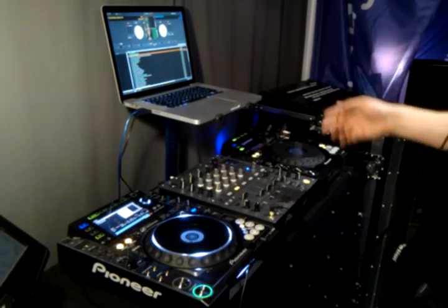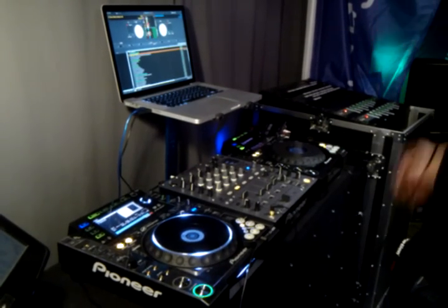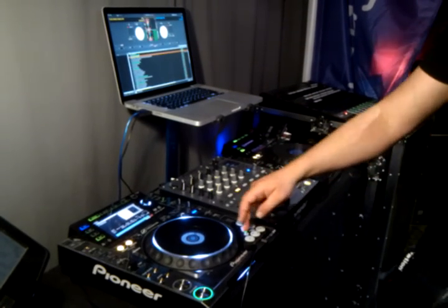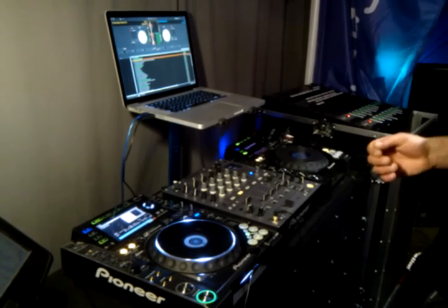This is also compatible with Traktor, so all Traktor users can map this exactly how they want. You do actually get two extra modes — the green and amber modes — you can map these extra buttons to whatever you want in Serato.